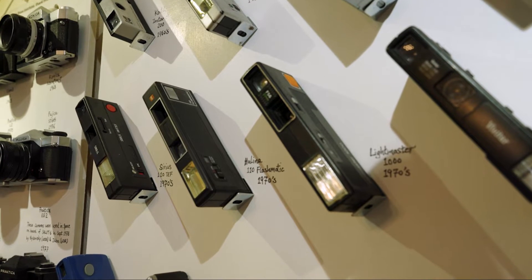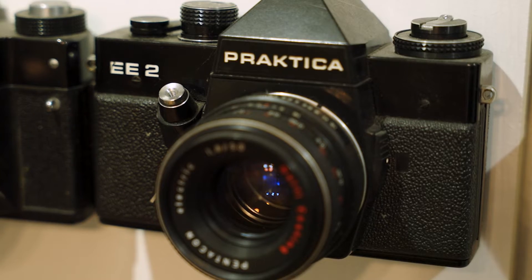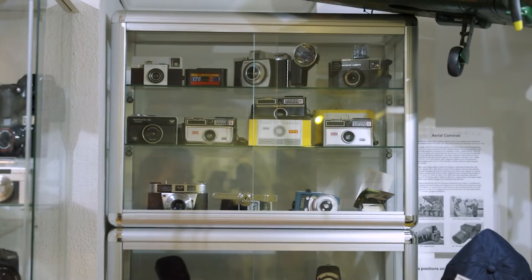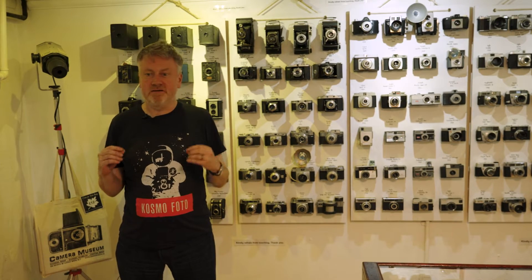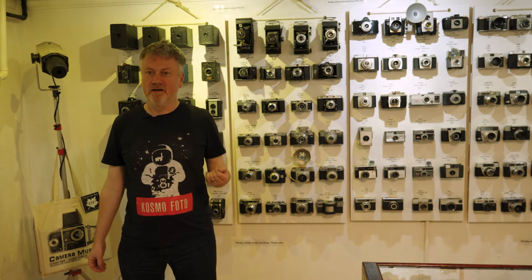Welcome to Cosmophotos YouTube. We're a stone's throw from the world-famous British Museum, but if you're really into film cameras, you'll want to take a detour — a couple of minutes walk — and come to the Camera Museum. Here we are in the basement of the Camera Museum Café in this fantastic room which literally has the entire timeline of film camera design and history.